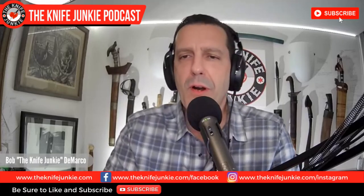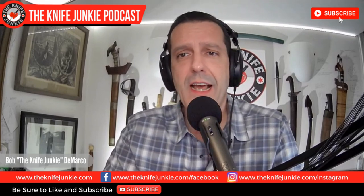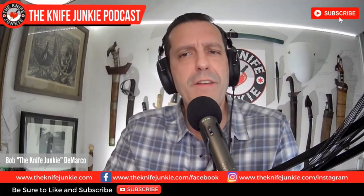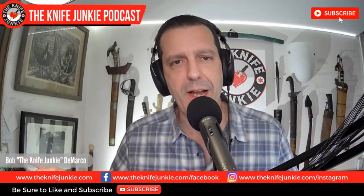Welcome to the Knife Junkie podcast, the place for blade lovers to learn about knives and hear from the makers, manufacturers, and reviewers that make the knife world go round. I'm Bob DeMarco. Coming up, we're going to take a look at some Daily Carry Co kit — really cool stuff they sent out to me — and in Knife Life News, what should you be thinking? All that coming up on the Knife Junkie podcast.